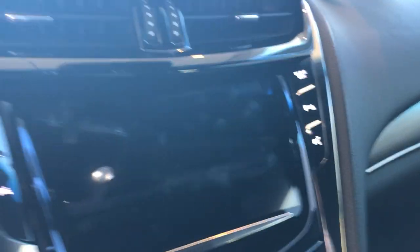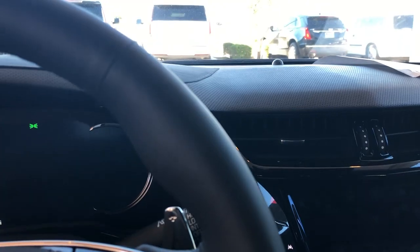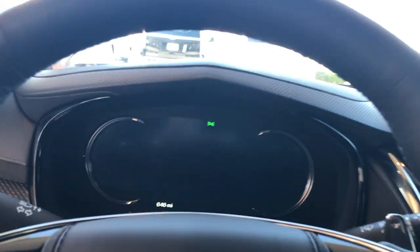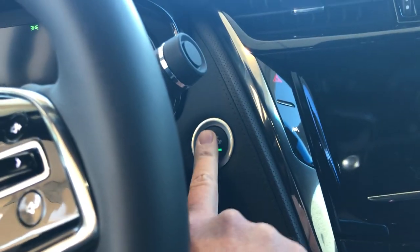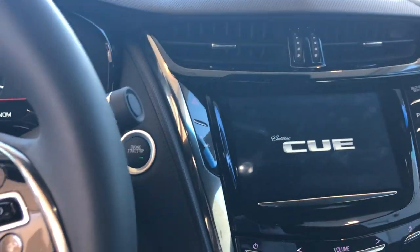When we do a remote start, we're gonna get in and you'll see everything's still blacked out. Your climate control will be on, your cooled seats, your heated steering wheel — things of that nature will be on to cool down the car. But you can't drive off unless you physically get in with the key fob and press the brake and your start button. Once we do that it's going to turn on the car.